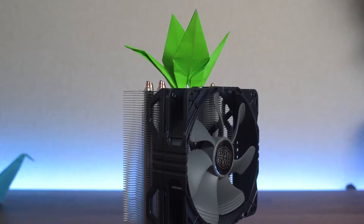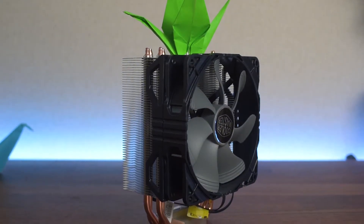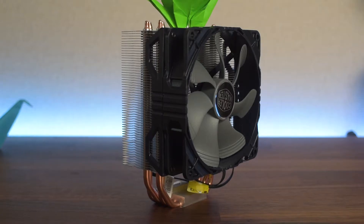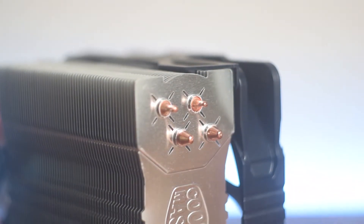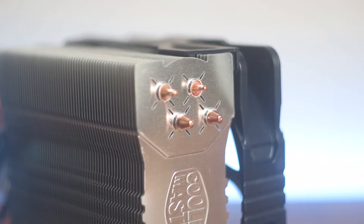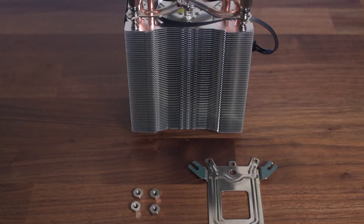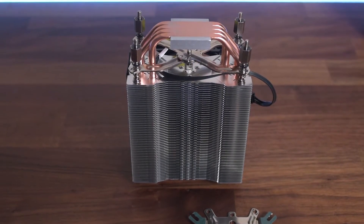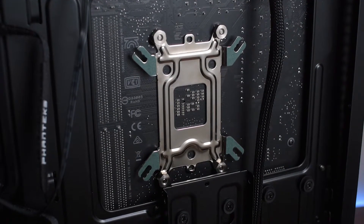Here is the Hyper 212X. With its grey and blue fan it really isn't the best looking cooler on the market. Looking at the top, its plain aluminium face doesn't help much either and it doesn't look great in a build. It's got a nice sturdy metal backplate for mounting hardware, but it's really difficult to mount on an AMD system — an infuriating process. It's a bit easier on Intel systems though.